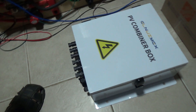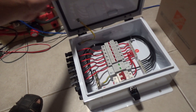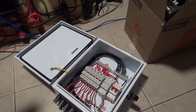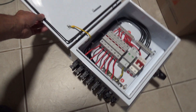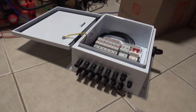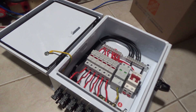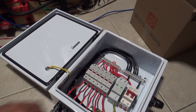Hey, what's up, it's me again. Today I received this combiner box that I purchased for my solar system to hook up with the panels. This is a six-string combiner box, so I can hook up six different arrays of solar panels.